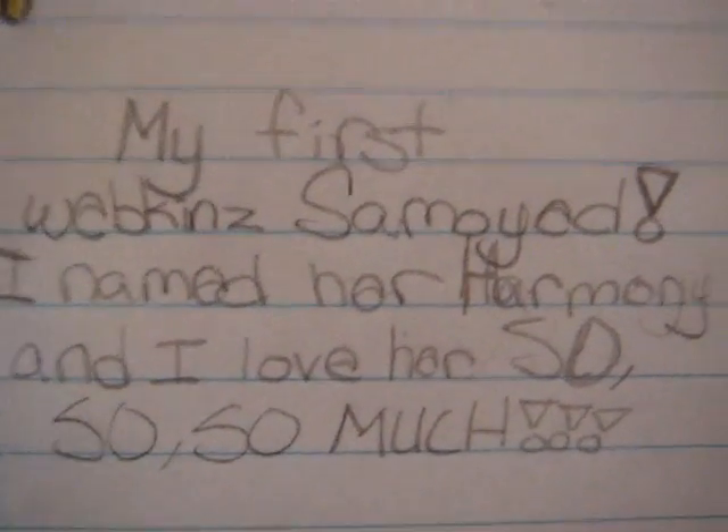And then I wrote a message, which — my first Webkinz Samoyed, I named her Harmony, and I love her so, so much. She gave me a necklace — yeah, that's where I got it from.